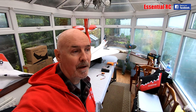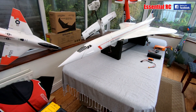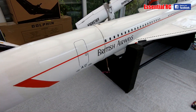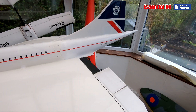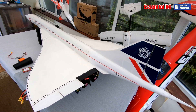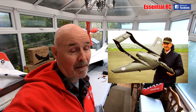Dom here from Essential RC, thanks for tuning in for an update on my restoration of Chris Gold's Concorde that I acquired five or six weeks ago. This was built by Chris in the late 1990s and first flew in the early 2000s, and has been in storage ever since. It's a one-off — he built it from pencil sketch drawings. No plans exist for this thing; he literally did this from his own creativity and innovation.